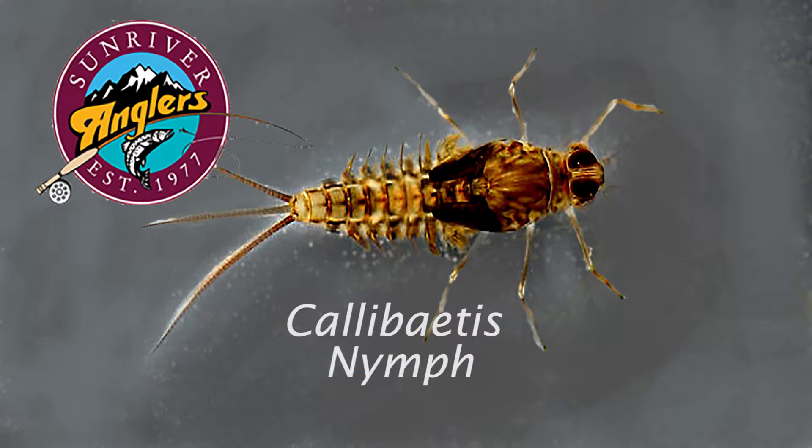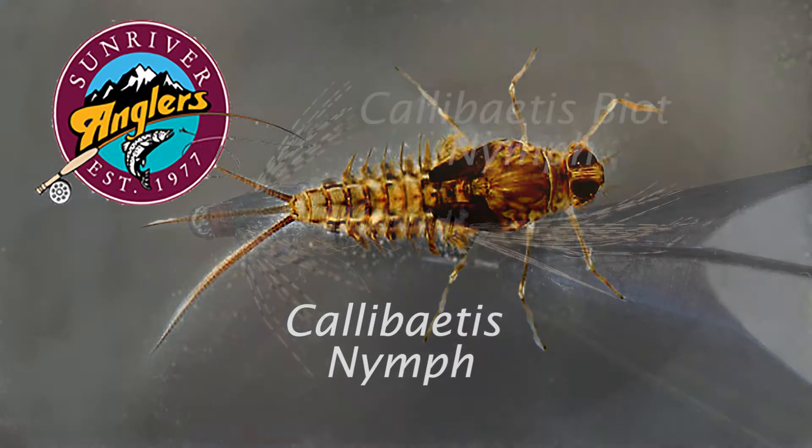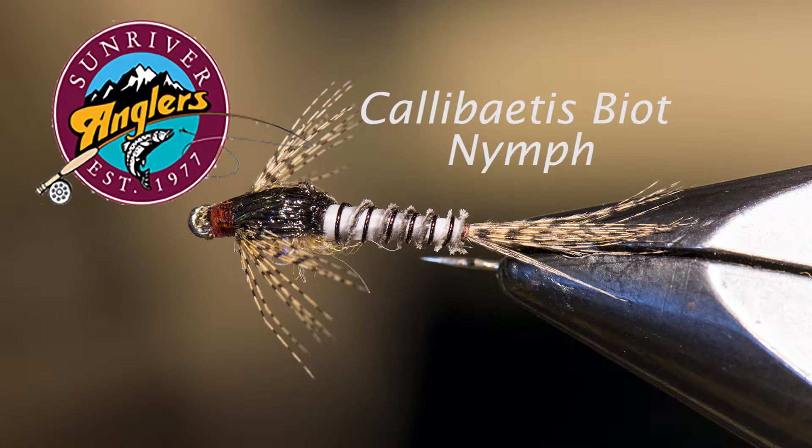It's probably the most important insect that we imitate during most of June, July, August, and even into September until frosts arrive in our area. This pattern does a really good job of imitating the mayfly nymph and it is one that I use routinely.